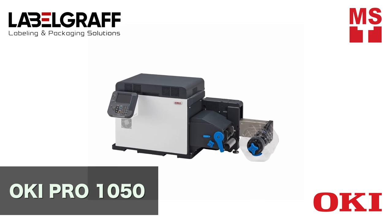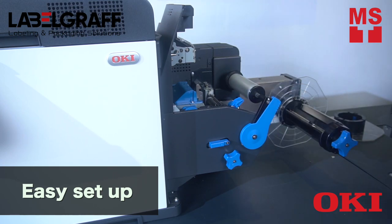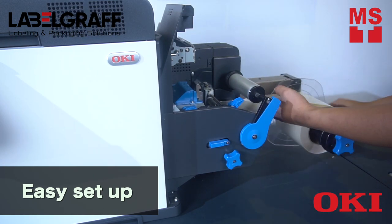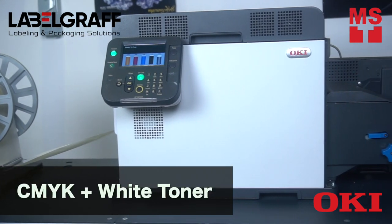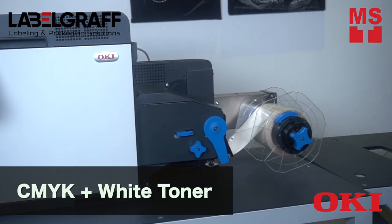We will start the process by printing with Okie Pro 1050. Place your clear label roll for printing. It is easy to set up and requires minimal training. Okie Pro 1050 comes in 5 color toner: CMYK plus white.